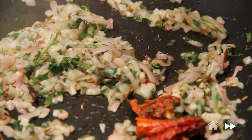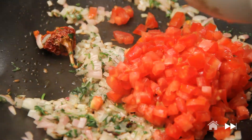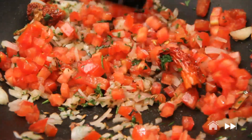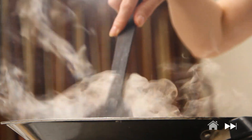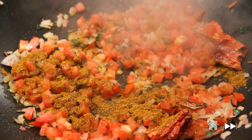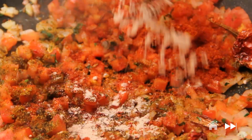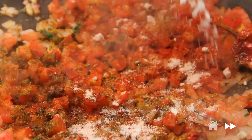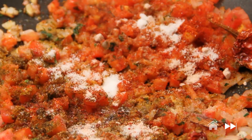Next I'm going to throw in my chopped tomatoes. And along with my tomatoes I'm going to add in my spices so they have enough time to cook. I have garam masala, red chilli powder, black salt. I'm also going to add in the regular salt so that helps the tomatoes and the onions to cook faster — enough for the entire quantity of the khichdi.